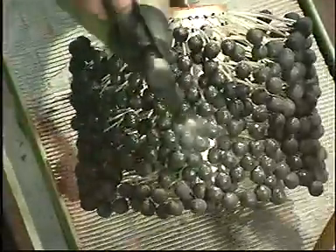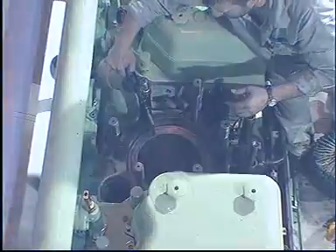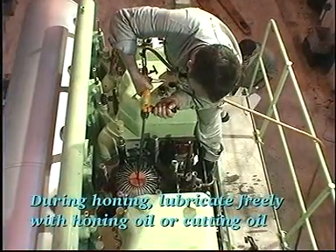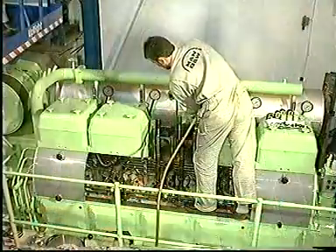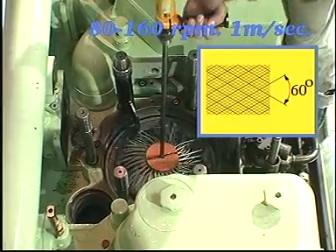Lubricate the honing tool and the liner with honing oil or cutting oil. Adjust the speed of rotation to 80 to 160 RPM. Use a vertical speed of about 1 meter per second to achieve the required angle between the honing grooves. During honing, lubricate freely with honing oil or cutting oil. Continue the honing until the cylinder wall is covered by honing grooves and has a slightly matte appearance without sign of glaze.